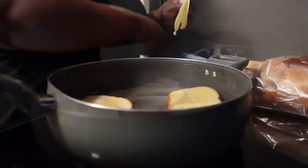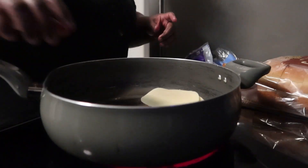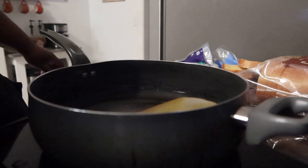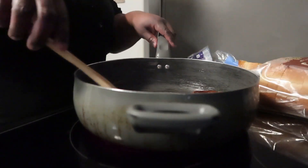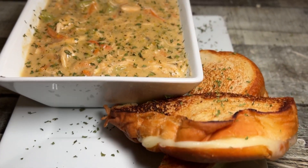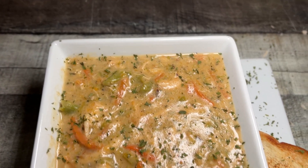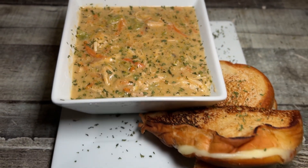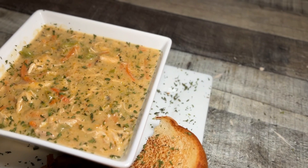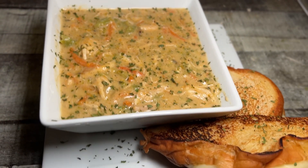I asked bae what he thought would make it even better and he said adding bacon. That's exactly what I was thinking too - some turkey bacon would have been good in this, so if you want to try it with bacon, definitely do because I think that would be a great touch. This meal was quick, easy, and simple. Let me know in the comments if you're going to try this - it was really good! As always, thank y'all for watching, make sure you like, comment, subscribe, and share this video. I'll see y'all in the next one tomorrow - bye, love y'all!